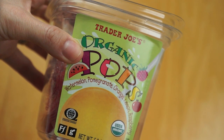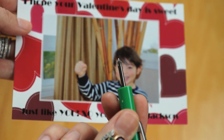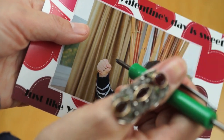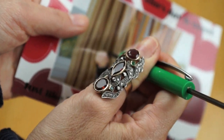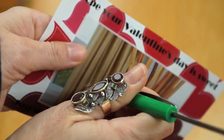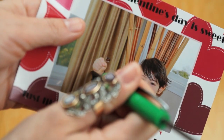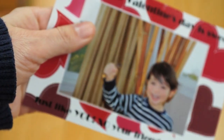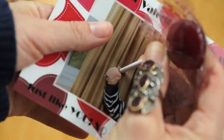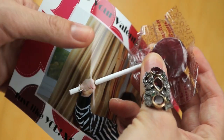I picked up some organic pops from Trader Joe's. Next you're going to want to take a sharp object — I'm using a screwdriver, but I was successful doing this with just a ballpoint pen as well. You're going to puncture a hole just at the top of your son or daughter's fist, and then another hole at the bottom of the fist. Then stick your lollipop through the top hole and out through the bottom hole.